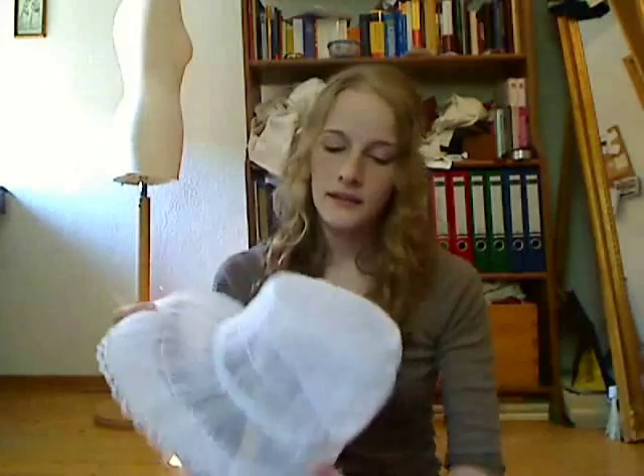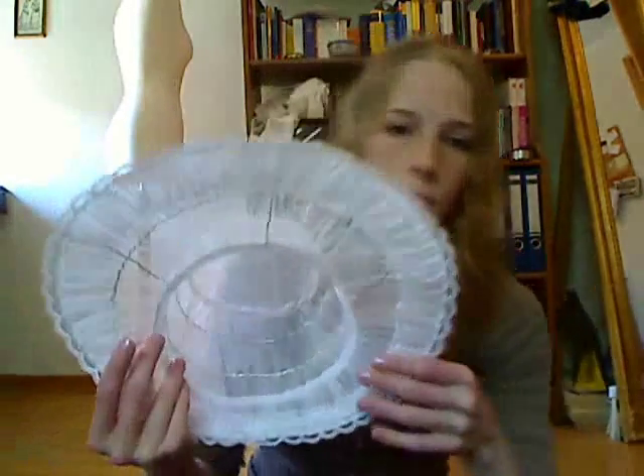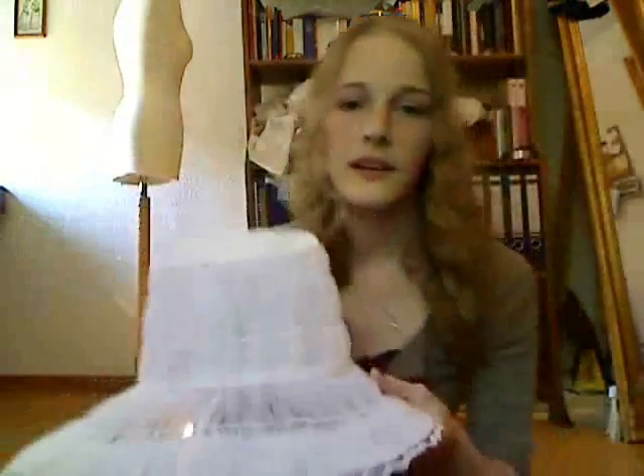In case you don't recognize this, this is the wedding bonnet of Lizzie in the BBC version of Pride and Prejudice, the 1995 one or 1996 — I'm not quite sure right now about that. So I had all this tulle and as you can see, I did a wire construct, just like it said on the Milliner site.